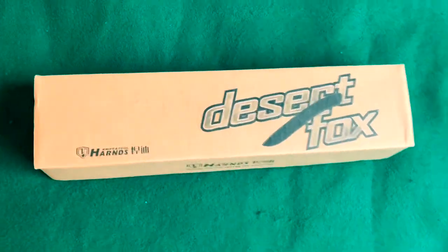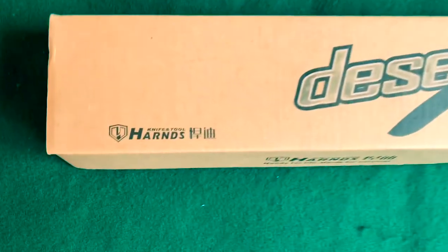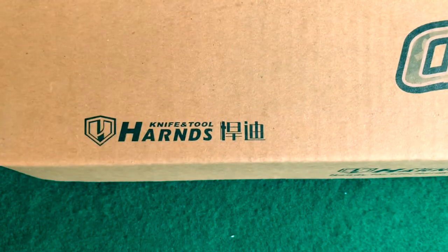There it is. The Desert Fox by Harns Knife and Tool. These are the specs.